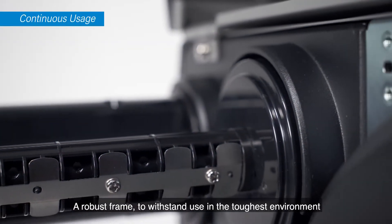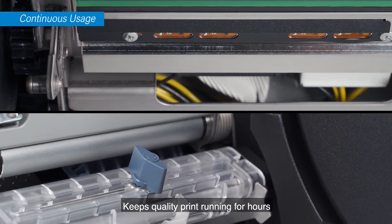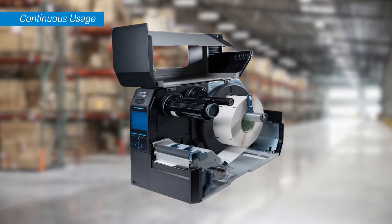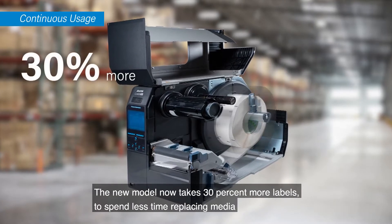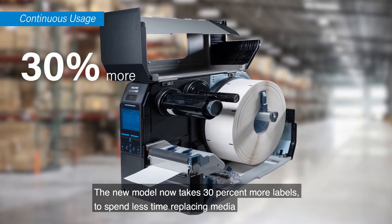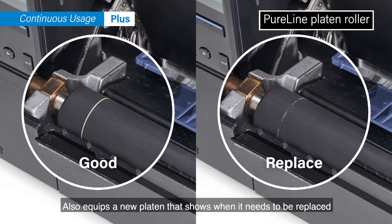A robust frame to withstand use in the toughest environment keeps quality print running for hours. The new model now takes 30% more labels to spend less time replacing media, and also equips a new platen that shows when it needs to be replaced.